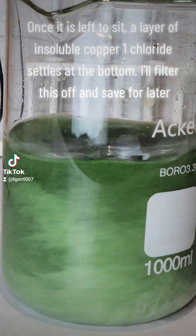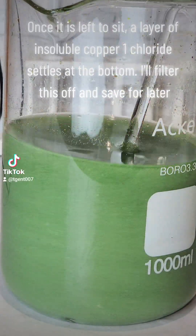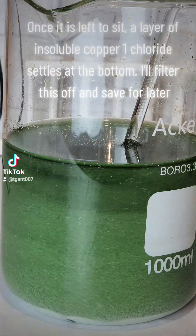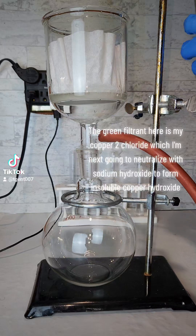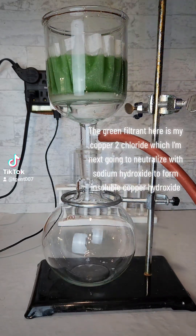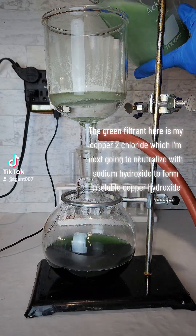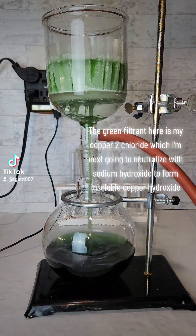Once it is left to sit, a layer of insoluble copper chloride settles at the bottom. I'll filter this off and save for later. The green filtrate here is my copper(II) chloride, which I'm next going to neutralize with sodium hydroxide to form insoluble copper hydroxide.